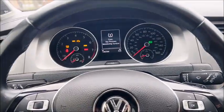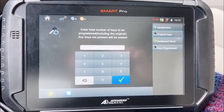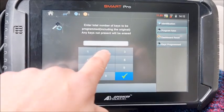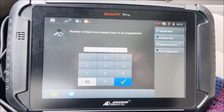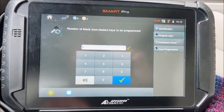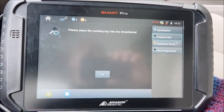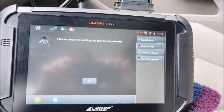Everything just kicked back on. Total number of keys to be programmed — including the original, any keys not present will be erased — so we got the original, we're gonna do two. Number of blank non-dealer keys to be programmed — just gonna be one. Place the existing key in the smart aerial.